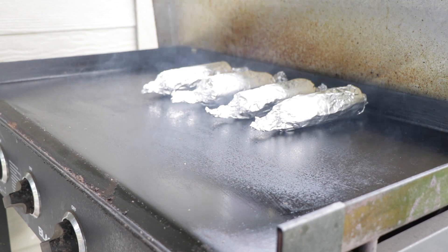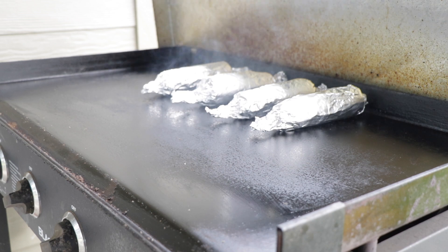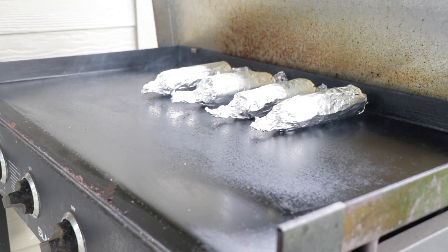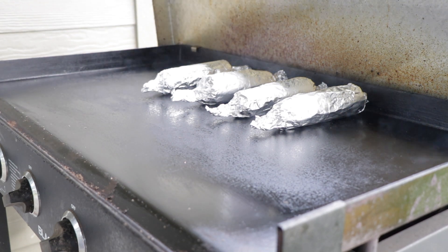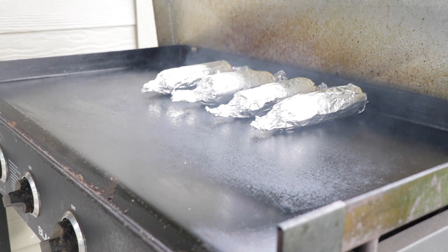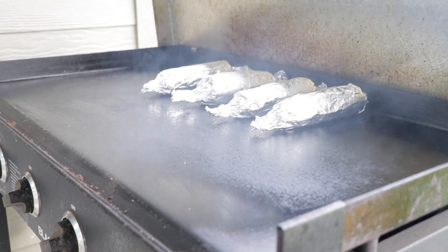Now if you want your corn done a little bit more, once it comes off just let it sit for a while — as long as it's in that foil it's just going to continue to steam. I like mine a little bit on the crunchy side, so I'll take it out right away. For the Johnny's garlic spread, I'll go ahead and put a link in the description below. It'll come up on Amazon, or I got mine from Costco — but they don't always have it, so Amazon is always the easy fallback.